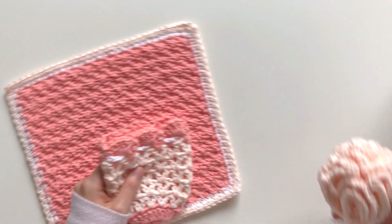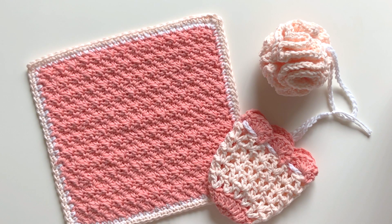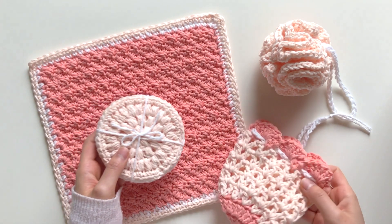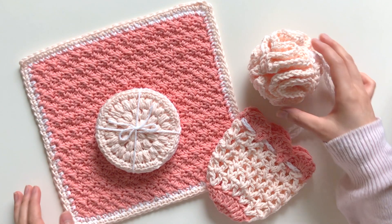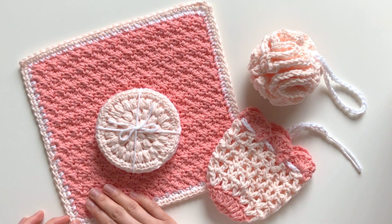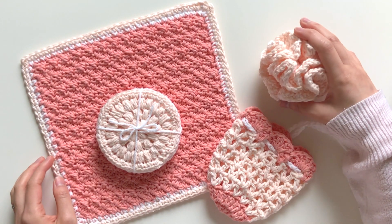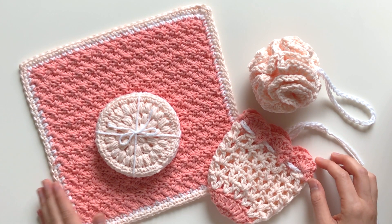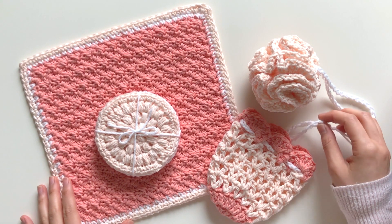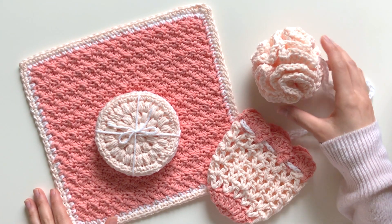All in all, this set is super fun to make, doesn't take much time at all, and really does create a lovely handmade special gift for your recipient. You can get really creative with all the colors and how you want to embellish it — perhaps by adding personal touches, beads, or appliqués. I hope you will enjoy this pattern!